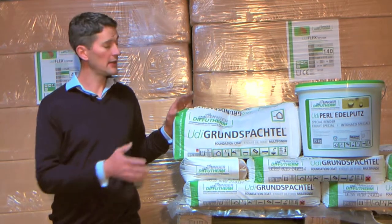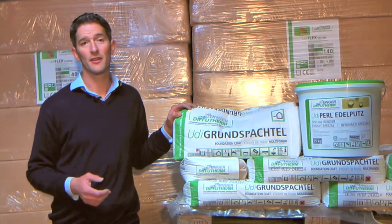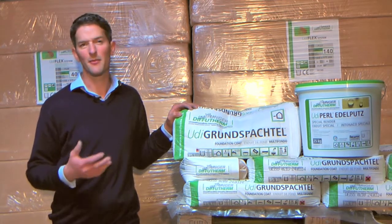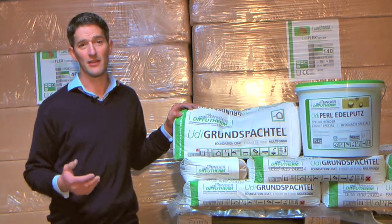OODI Foundation Coat is used as a base coat render for all wood fibre external wall insulation systems, or as a base coat on internal partition walls. It's very flexible and very breathable, and it's applied with a steel trowel at about 5mm. It's reinforced with a fibre glass mesh and because it's so fine, trowelling the reinforcing mesh into it is really easy.